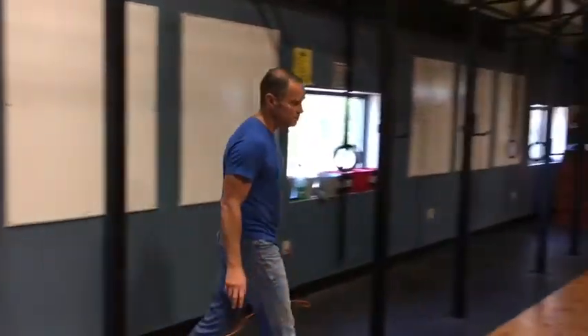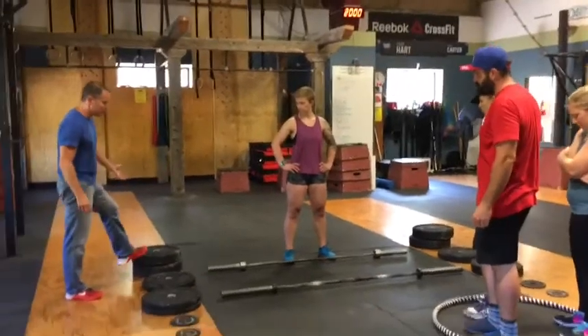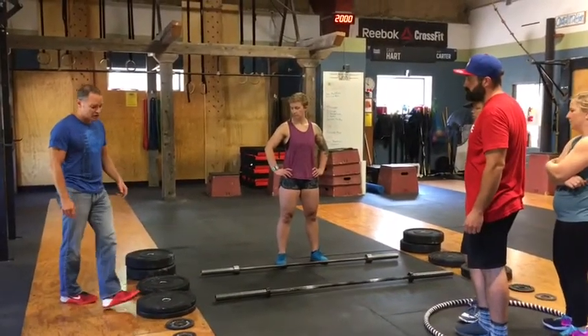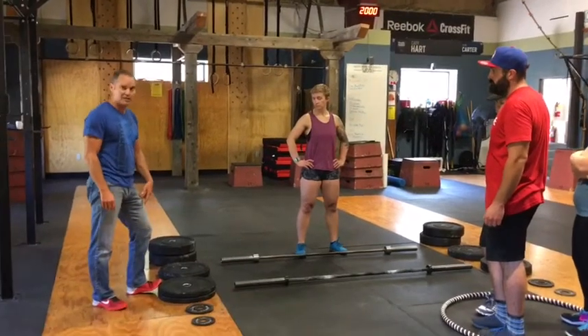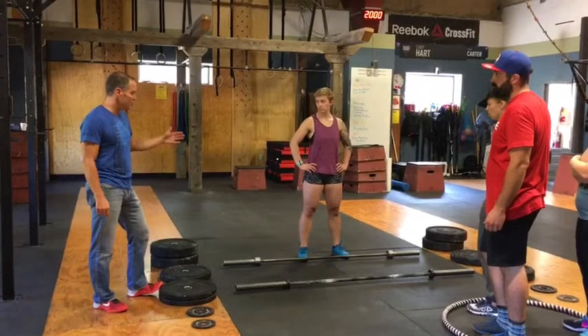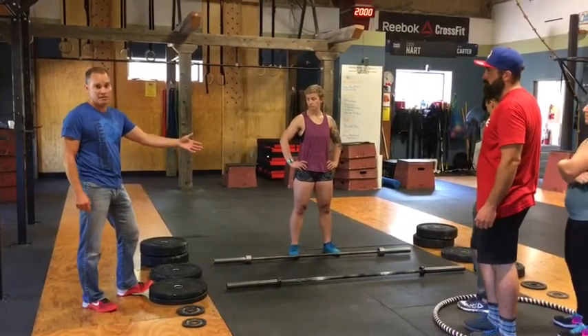Your setup is going to look like this. Before the workout, you're going to have two 45-pound plates on each side and a 25-pound plate on each side. You'll have two 10-pound plates on each side, a 5-pound plate, and a 2.5-pound plate. There'll be an empty women's bar and an empty men's bar and one set of clips.